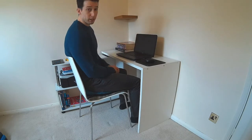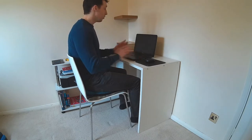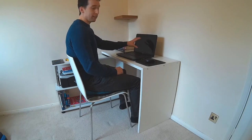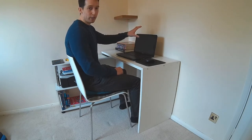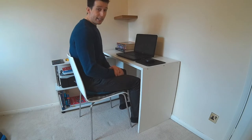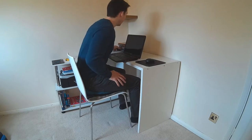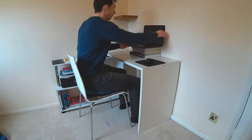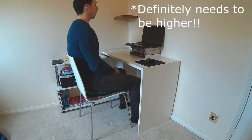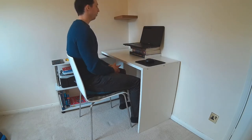Moving on now to the actual setup of the computer itself. Most of us are working on a laptop. If you have a home PC, there's a little bit more maneuverability. But if you're on a laptop, it gets a little bit tricky. Generally speaking, the screen needs to be just below eye level — the top of the screen should be at eye level so the screen itself is just below. The easiest way to do this is to take three of your biggest anatomy textbooks, which I know you all have, and slide the laptop on top. That is about right — maybe a little bit higher. The screen is okay; I'm not having to slouch or crane my neck. I can put the screen back a little bit so it's more in my eye line.